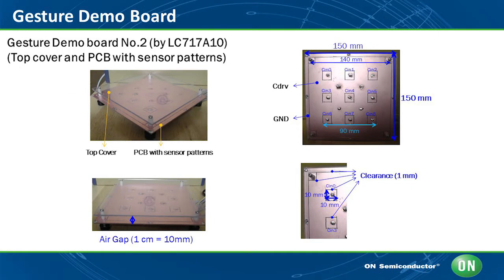A simple demonstration board was configured with nine switches. Each switch is about one centimeter by one centimeter in size with three centimeters between them. The board was set up with a one centimeter air gap to the top cover, and the system was adjusted to detect a finger moving about two centimeters away from the surface.